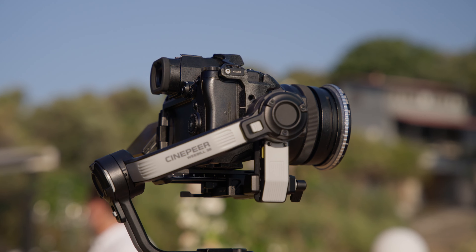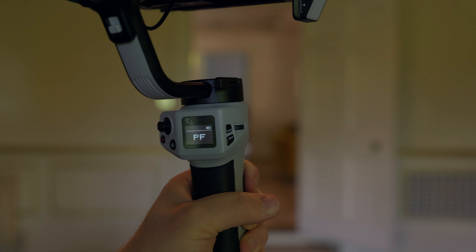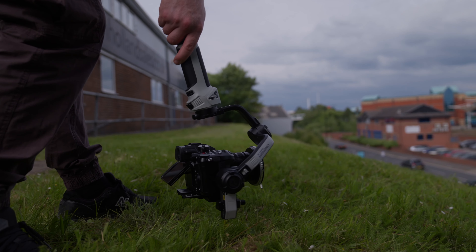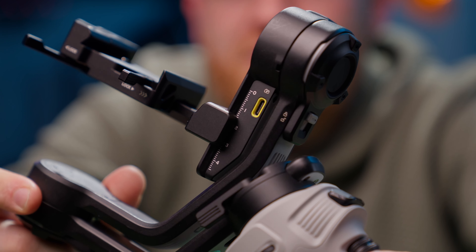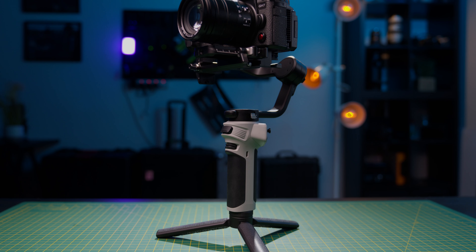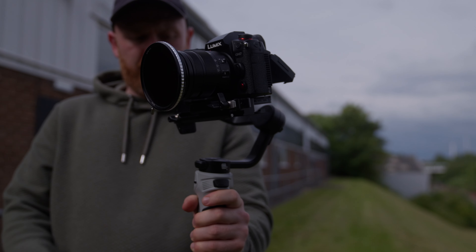For testing throughout the review, I've used a Panasonic Lumix S5 II with a 16-35 zoom lens and the new GH7 with its kit lens, and both have worked totally fine. It has a built-in 1-inch OLED screen used to swap between different modes and change settings. It also allows camera control for Sony, Lumix, Canon, Fujifilm, and even Nikon, via USB-C cable or Bluetooth, allowing you to stop and start recording from the gimbal.